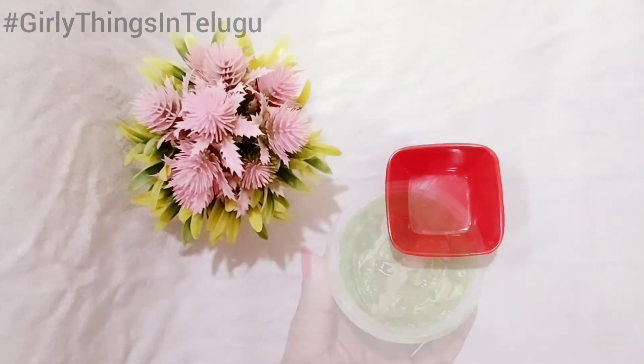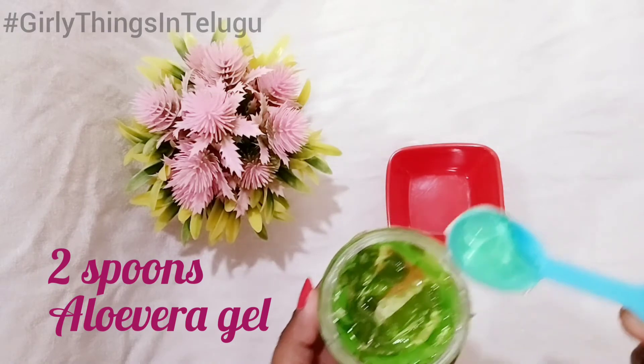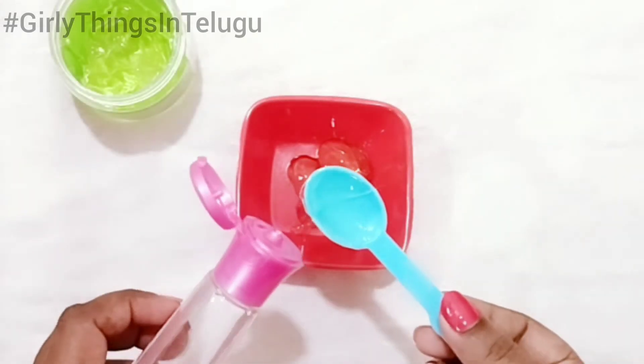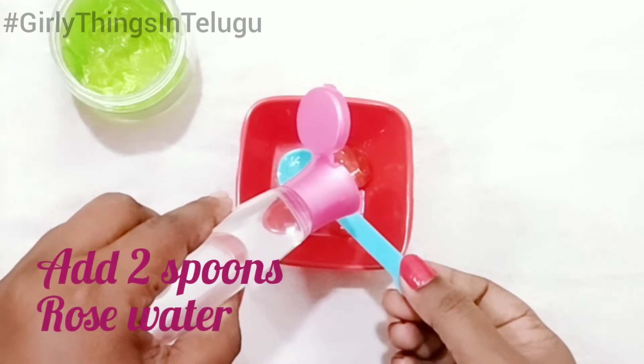Next, take a bowl. Add 2 spoons of aloe vera gel, then add 2 spoons of rose water.